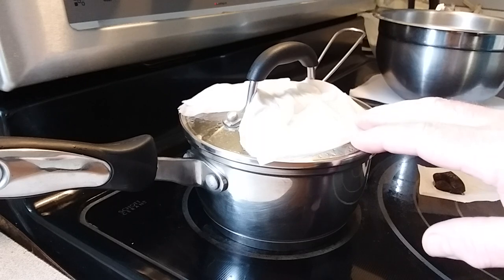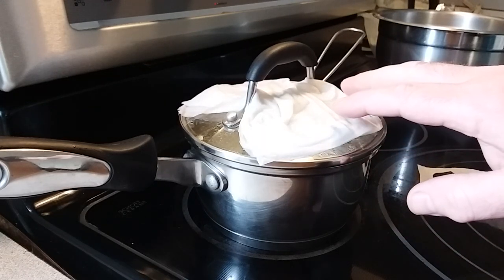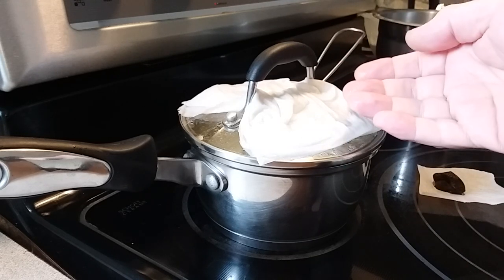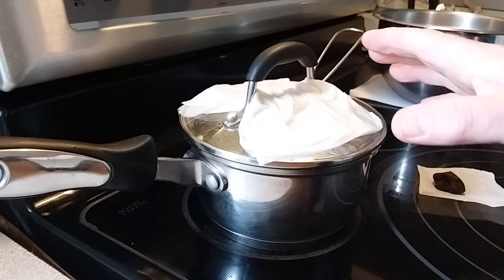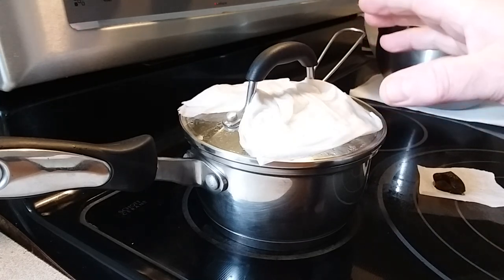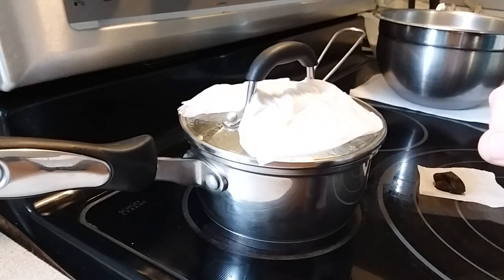You see here on the lid we have a couple paper towels that are wet, and what that does is causes condensation on the lower part of the lid and it'll drip back down in. That helps maintain the terpenes and some of the cannabinoids that may evaporate off — it'll condense on the lid and go right back down into the pot.